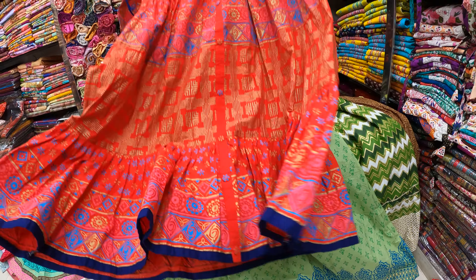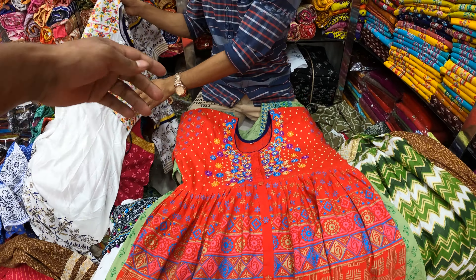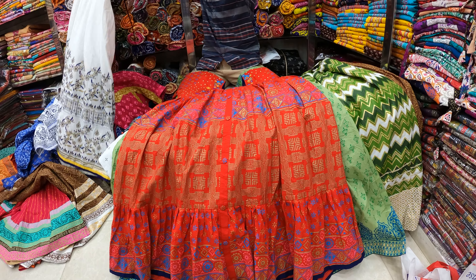I didn't even know why. If you look at the same thing, you get a collection. Look at the same thing.